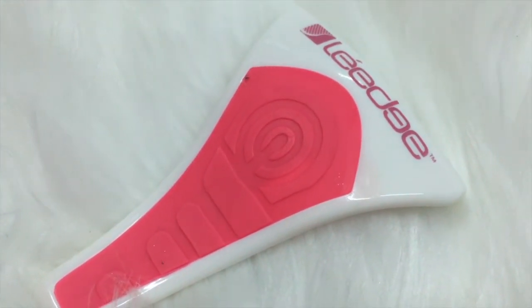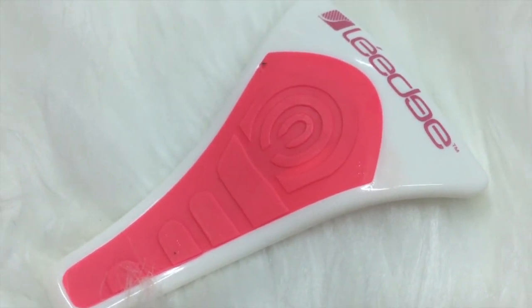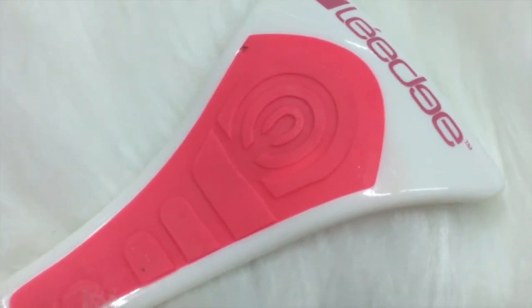It's also great to use before you do an instant tanner to exfoliate your skin and prep it, so you can get an even tan pretty much.